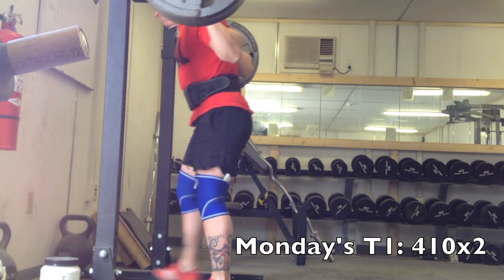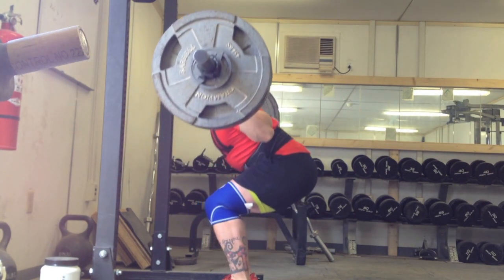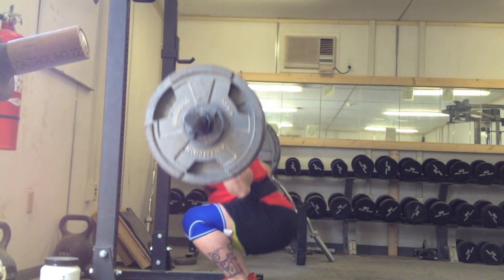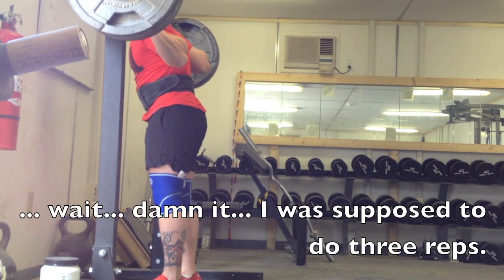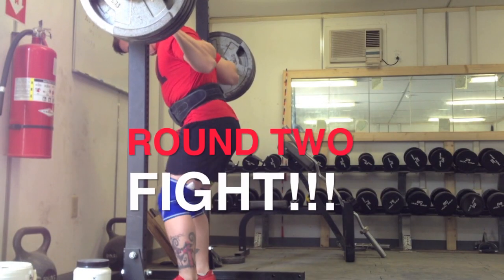Here is my heavy squat day and this is 410 for 2. I get this first rep, felt pretty good, didn't feel too bad, then I get on the second rep right here, comes up a little bit slower. I drove back a little bit too hard I think, and then I racked it and I failed to realize that I was actually supposed to do 3 reps, so that sucked. I rested like 3 to 5 minutes and I tried again.